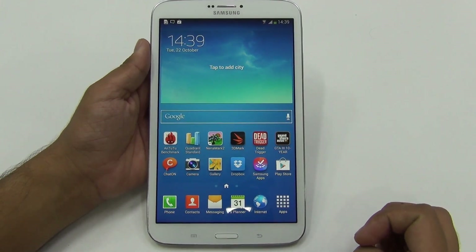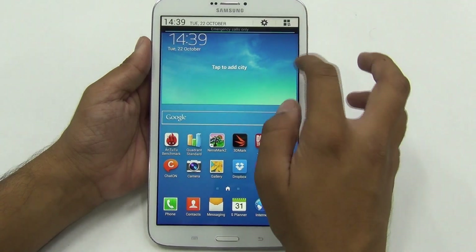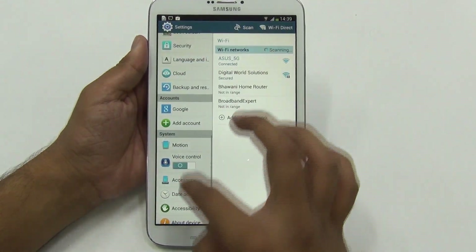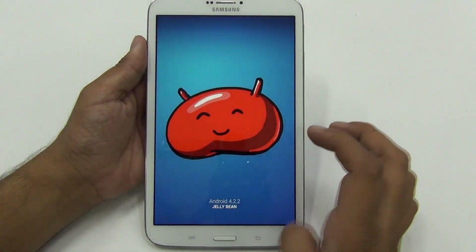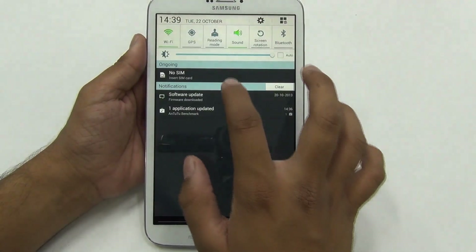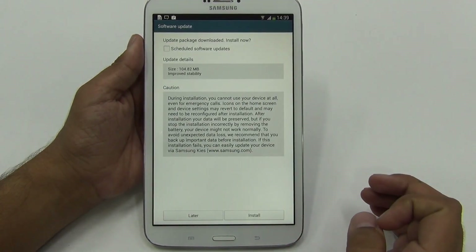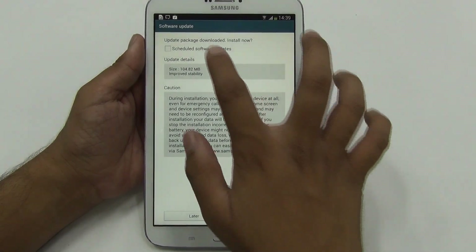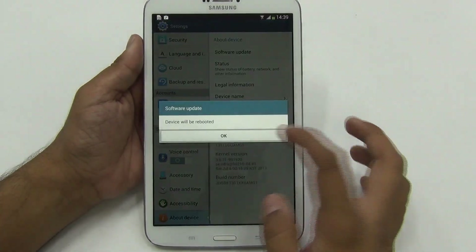Hi there, Amit here for Advice Media. Here is a Samsung Galaxy Tab 3 T311, running on the latest Android Jelly Bean OS — that's Android 4.2. The build version is also mentioned here. There's a new firmware update on this device which has shown up, and it is 104.82 MB in size, which is an improved stability update, meaning the device will be more stable.